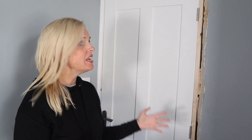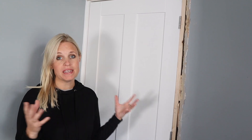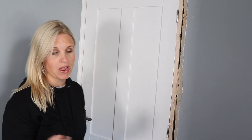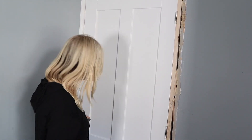One problem we had — that you might have as well if your house is of a certain age — is that this is an ex-1950s council house. The doors have taken a bit of a battering over the years and been replaced a couple of times, and what we basically were working with was a frame and a space that wasn't square. If you end up hanging the door in that space, which we did the first time around, the door may fit perfectly but when you actually come to open it, it might end up dragging on the carpet in one spot or another.